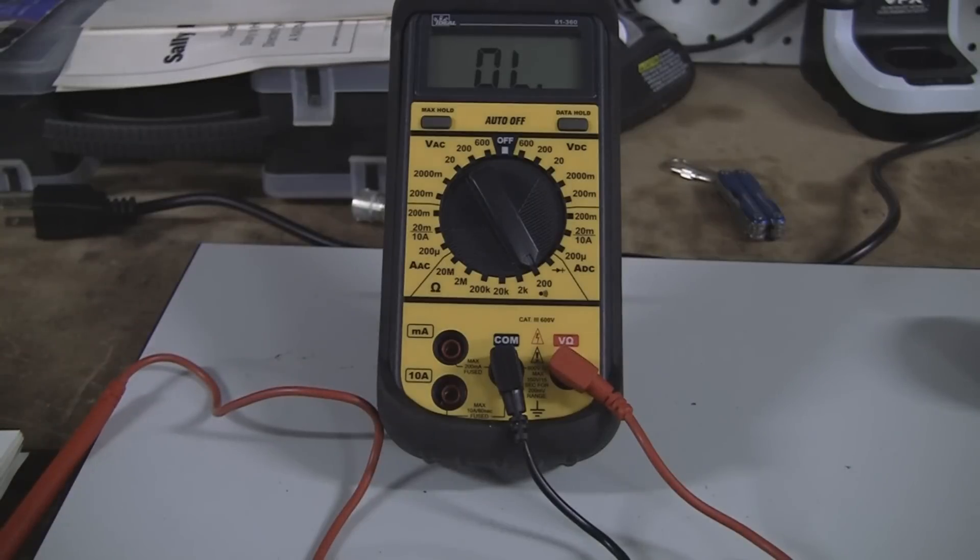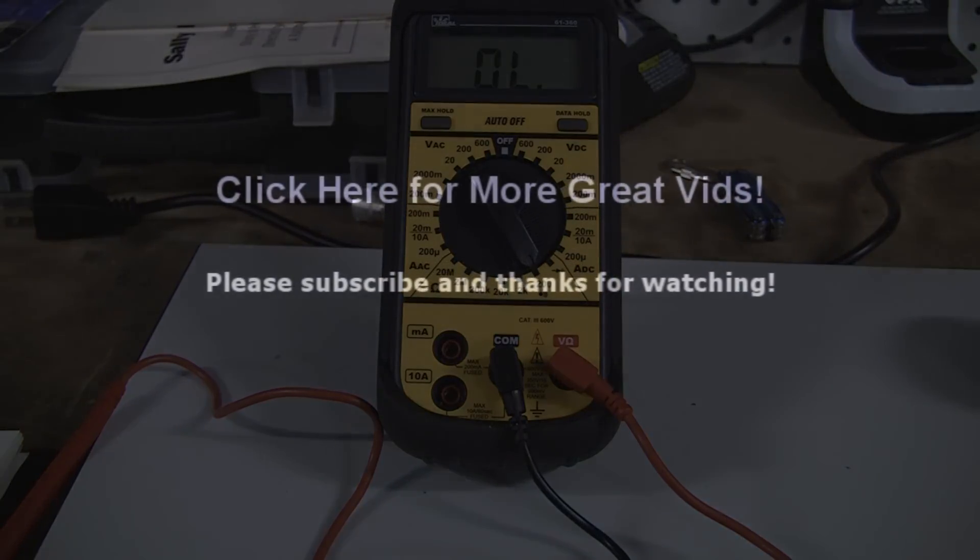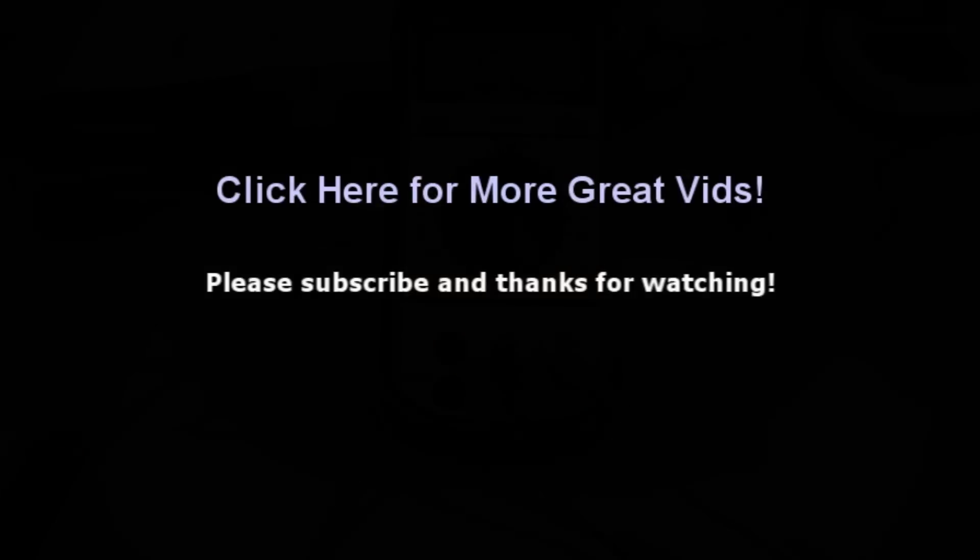And that's really all there is to reading ohms resistance with a multimeter — not much more to it. If you have any questions or comments or want to post a video response, please feel free to do so. Please subscribe and as always, thanks for watching.